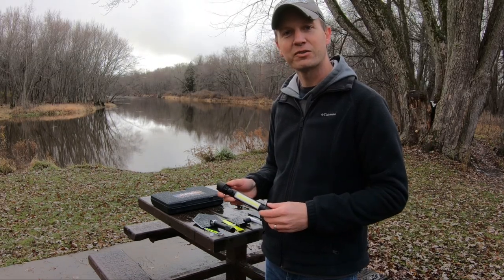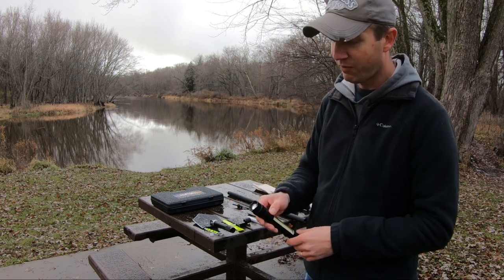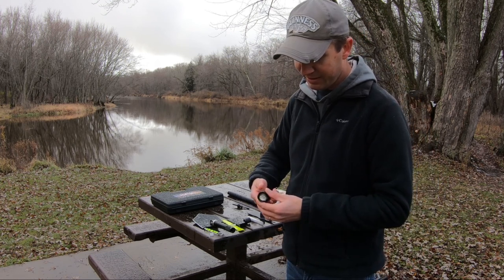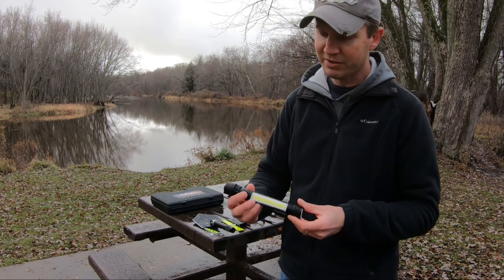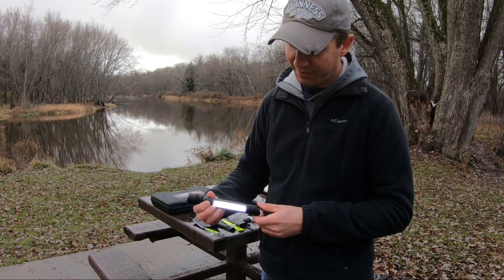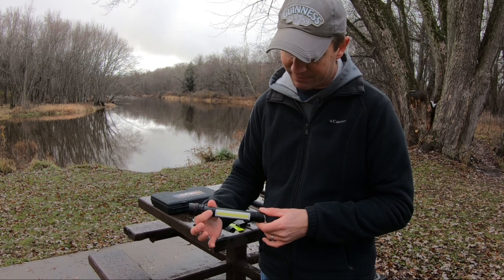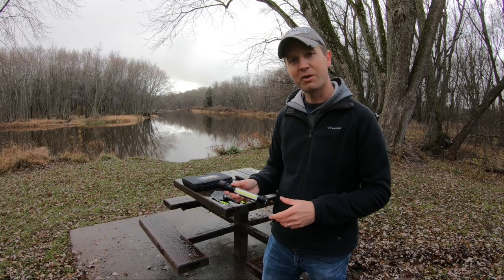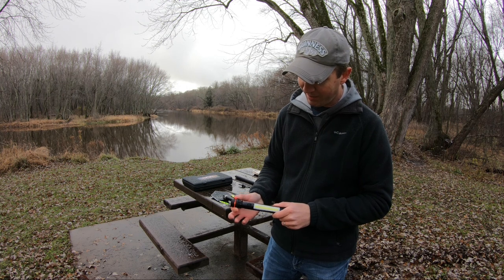What good would a survival tool kit be without a flashlight? This flashlight is a multi-function. You press the button in once, it turns it on. Press it again, it dims it. You have flashing and off. And then if you press and hold it in, it gives you the LED on the front, along with dimmer settings and off. Press and hold it in again and you get the red and blue alternating strobe light. One cool feature about this flashlight is the beam is adjustable just by sliding the head forward or backwards.